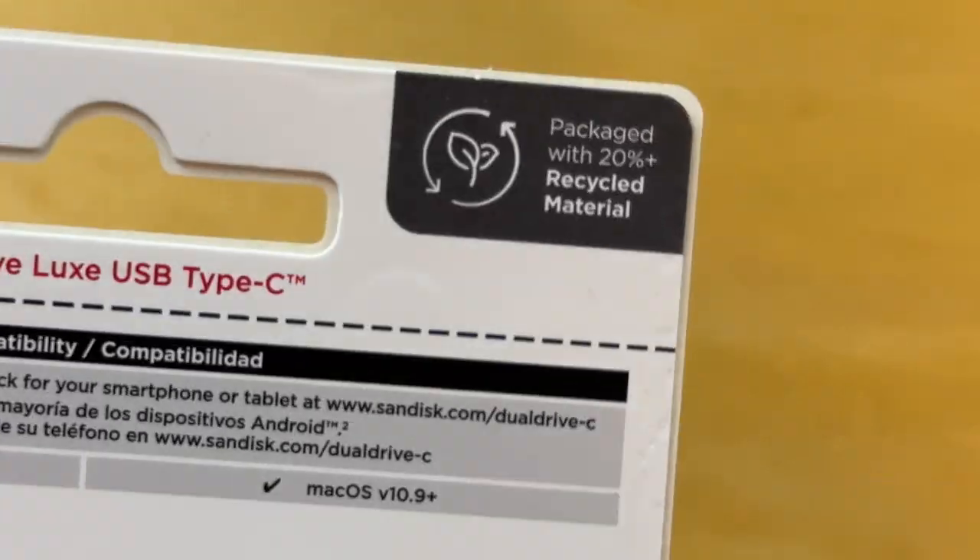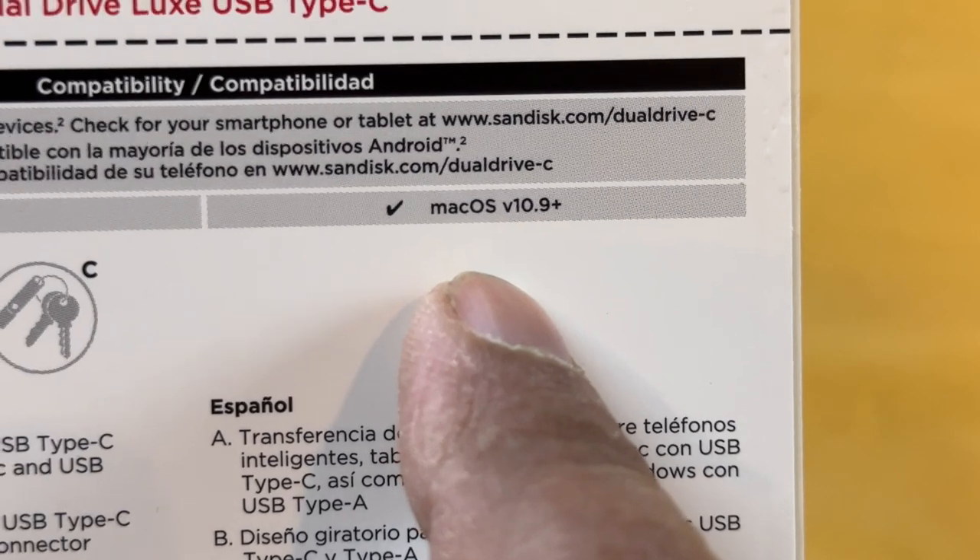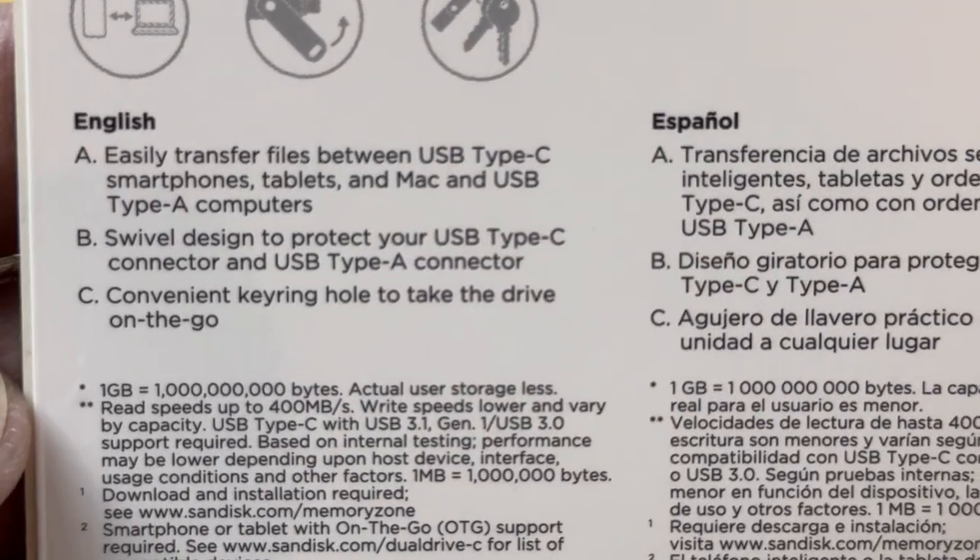Let's take a look at the back. It shows here that we've got Windows 10 Plus and Mac OS 10.9 Plus.